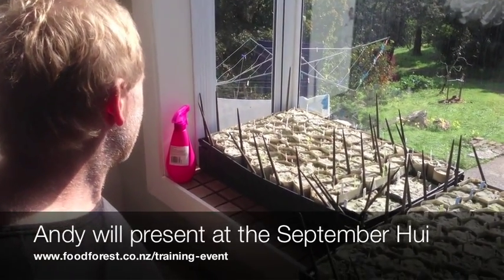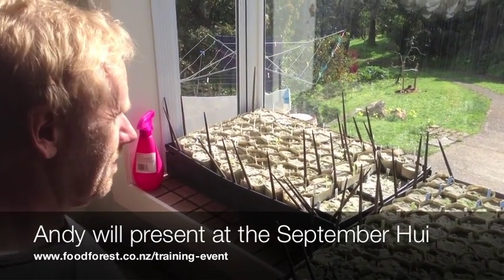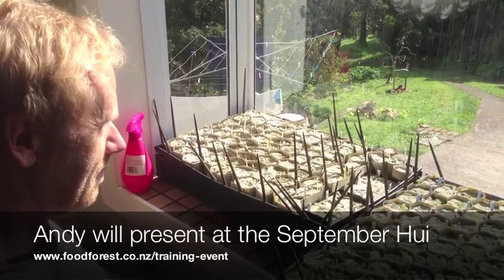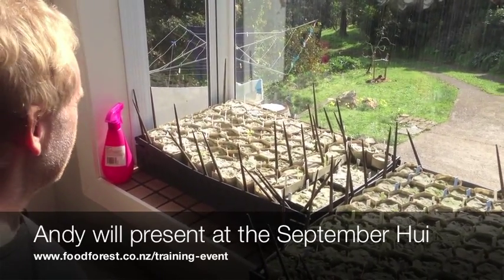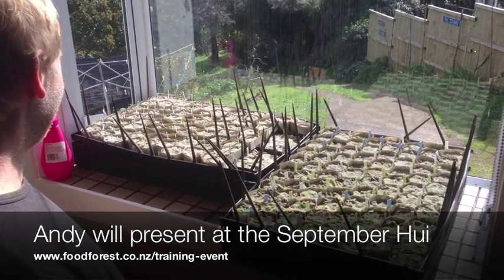Thank you so much, Andy. That's incredibly inspiring — just to be able to see what can be done on a windowsill by somebody with some knowledge, even a whole bunch.